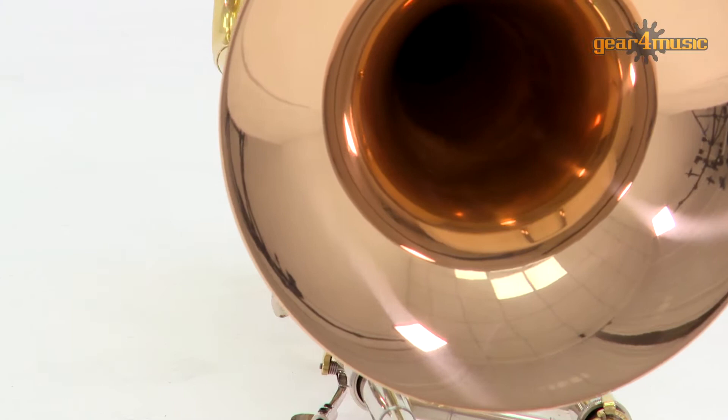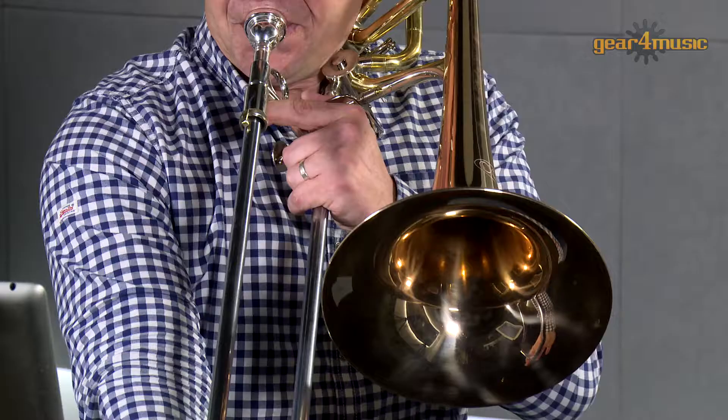This intermediate trombone is finished in gold brass and the large bell resonates with deep, rich tones.